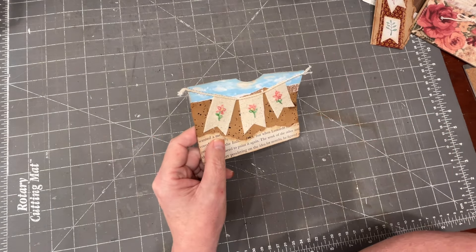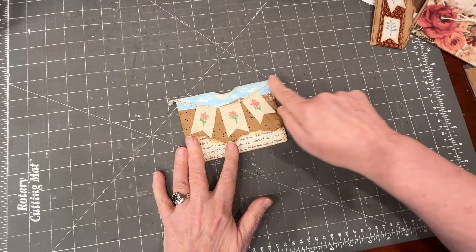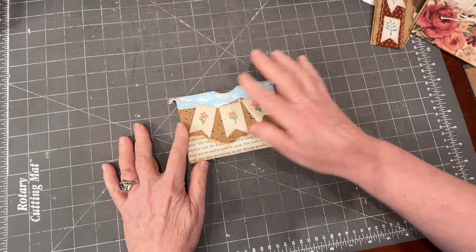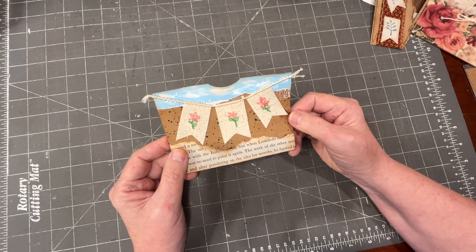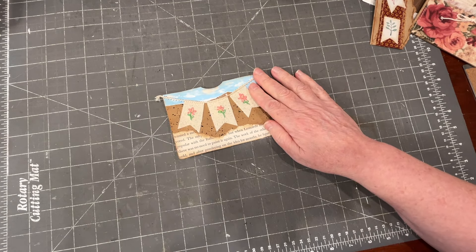Then I cut it apart and adhered it onto this pocket. I put a little piece of blue there because it looked like it should have something outside. I smeared a little bit of gesso on there for clouds on that blue paper, and it just had kind of a little party scene. I think this will be sweet in a journal.